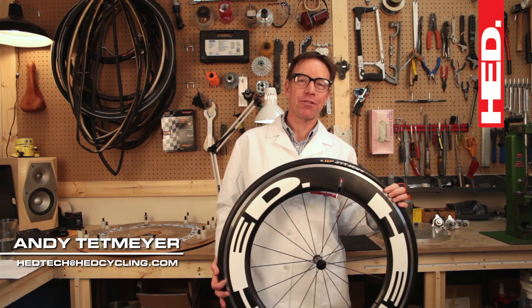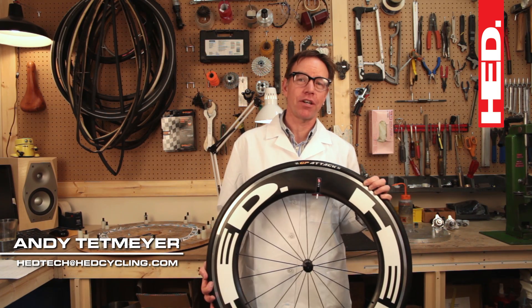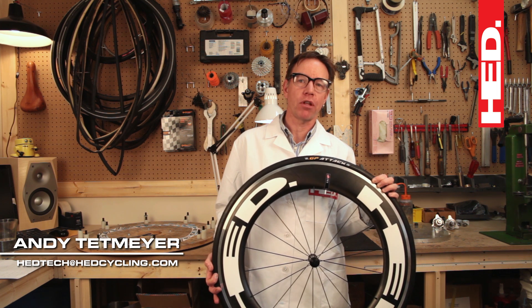Hi, I'm Andy. We're here today at Head Laboratories to talk about tire width — specifically, what size tires should you put on your plus rim.